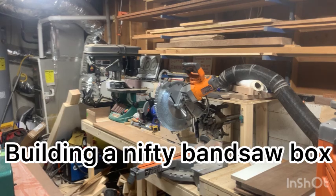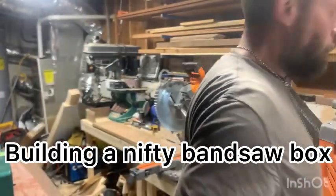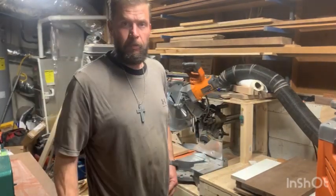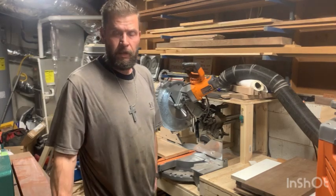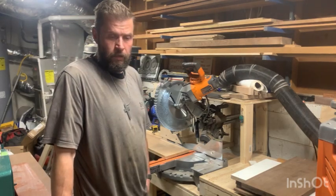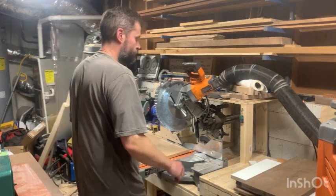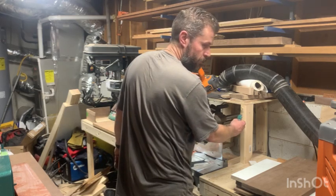Hey, thanks for joining my channel, The Eclectic Life. Today we're going to be building a bandsaw box. Right now we're fixing to cut up the blanks for the bandsaw box. We'll go over that and then move to the next step. We're fixing to cut the cherry right now, and I'll show you the design a little later.